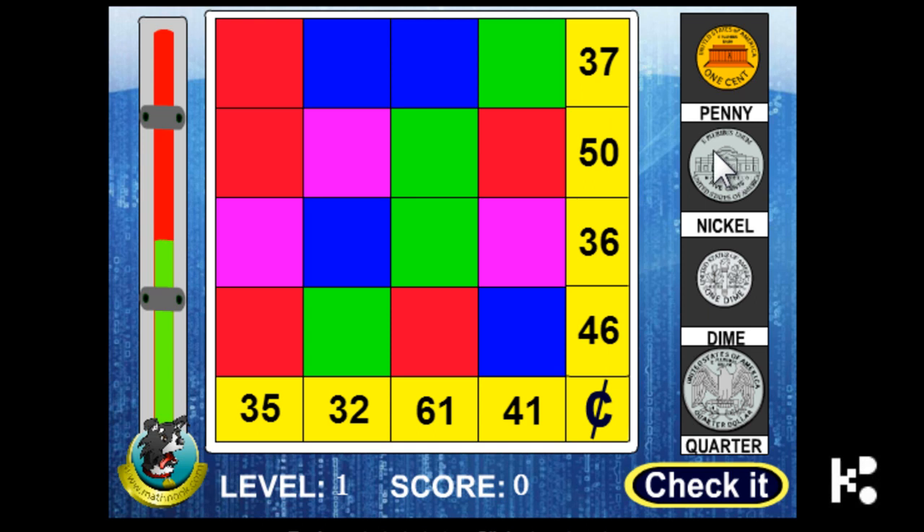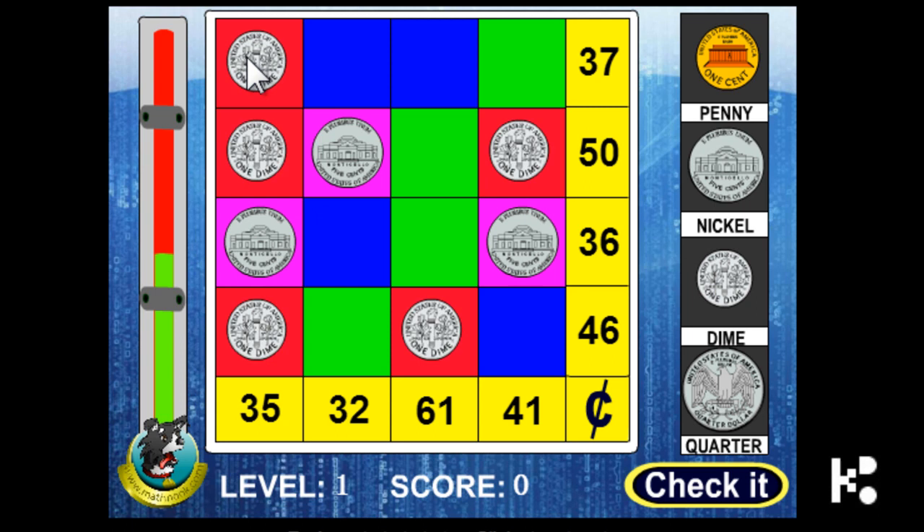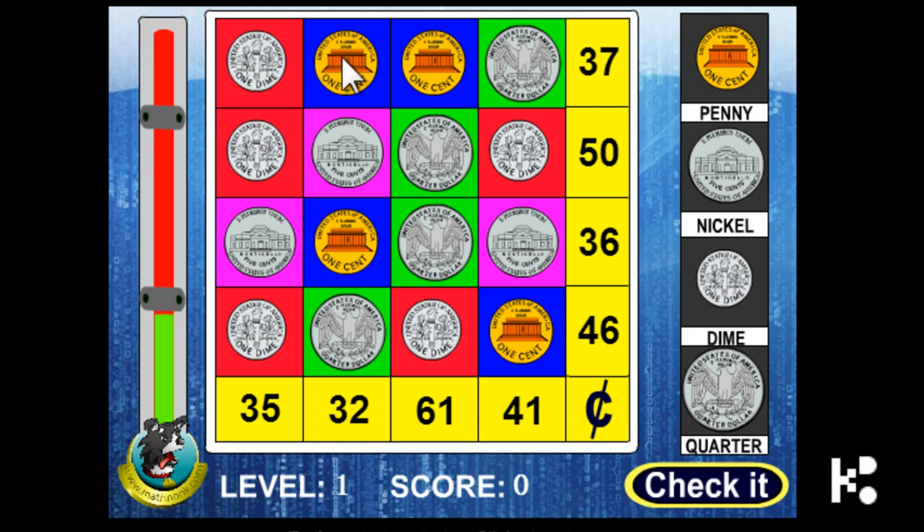The pink color should be a nickel, and the three red ones should be dimes — that makes thirty cents. Then the green one should be a quarter, so 25 plus 10 is 35, plus quarters brings us to 50... plus ten is 60, plus one cent. Let's check the answer!